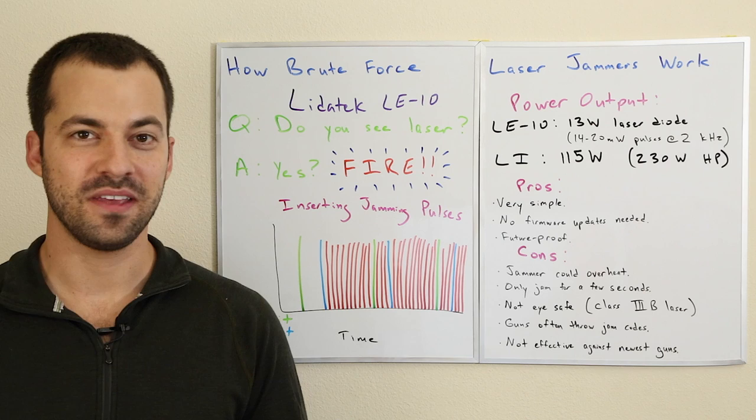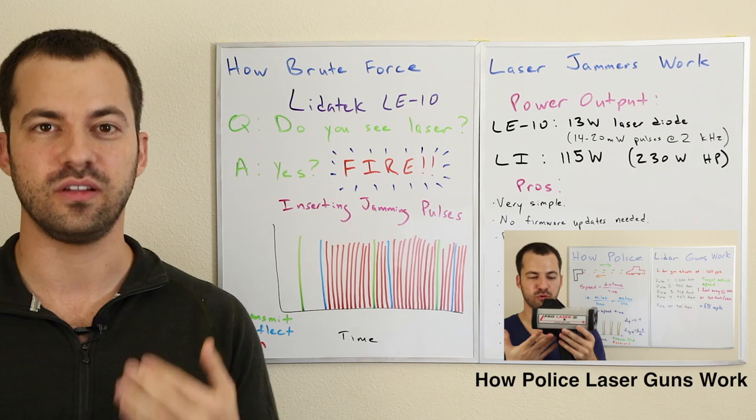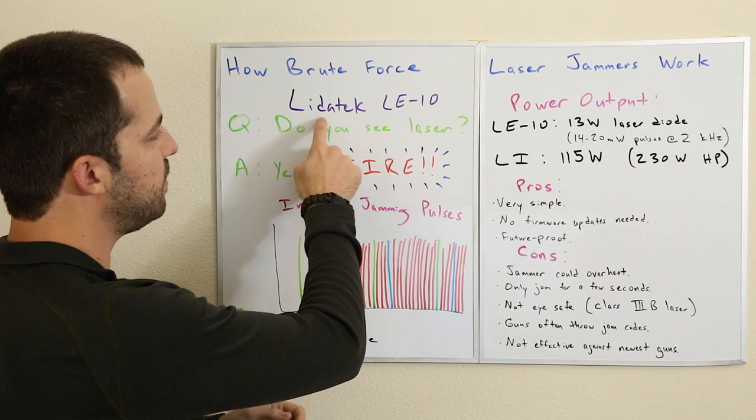Hey, what's up guys. In this video we're going to be taking a look at how brute force laser jammers work. There are a number of different ways that laser jammers can operate, and this is going to be one of them. If you haven't yet watched my video on how laser guns operate, go ahead and watch that video first — it'll explain how laser guns operate and then it will make more sense how we're going to turn around and jam them. So let's take a look at brute force laser jammers.